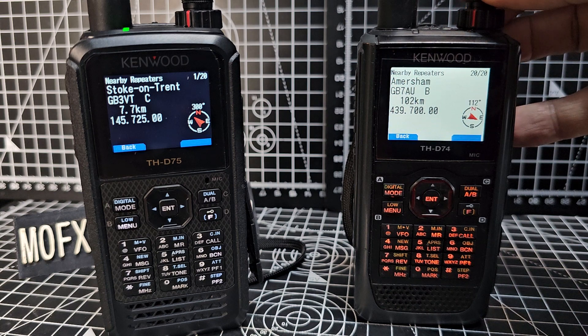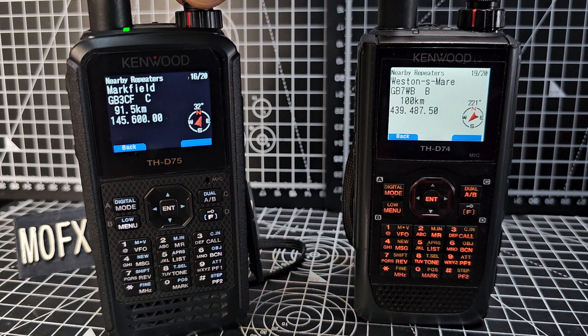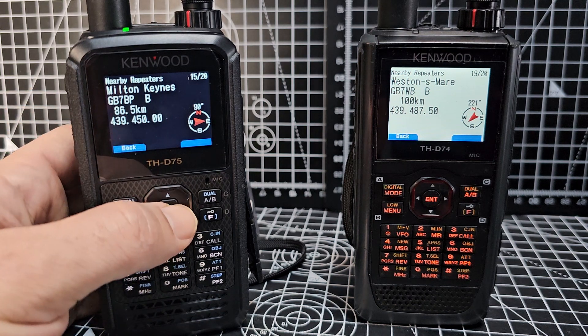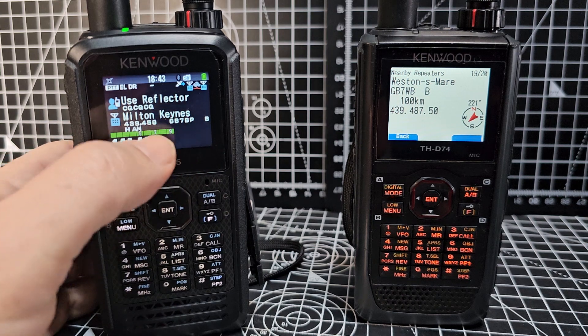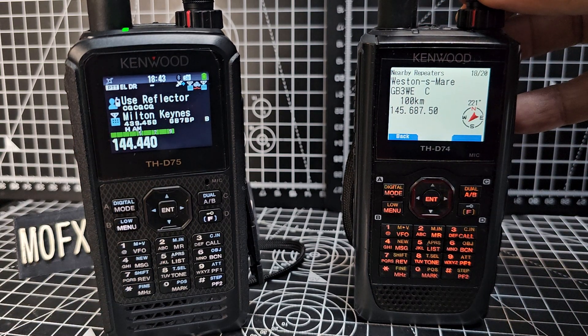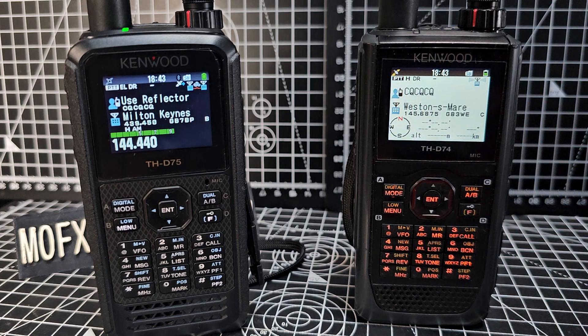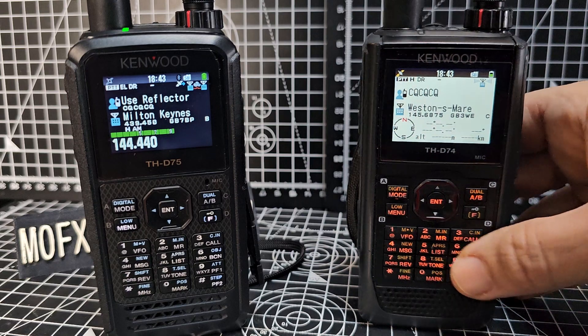Once you've searched you can scroll through — you've got GB3 which is an analog repeater and then you've got GB7 which is digital. If we select the digital one, GB7BP, press enter and it's now put it at the bottom. Then let's do an analog one — GB3WE, there you are. In DR mode you can use analog, you don't have to use D-STAR, you can use analog and it's already put that in there.